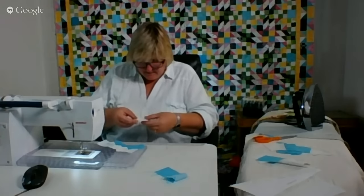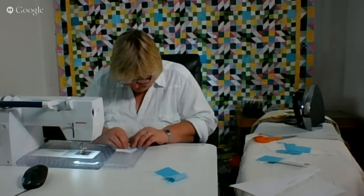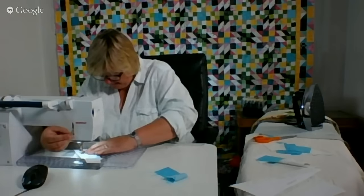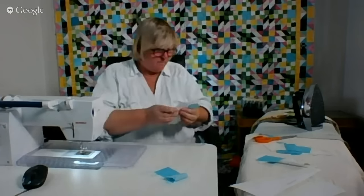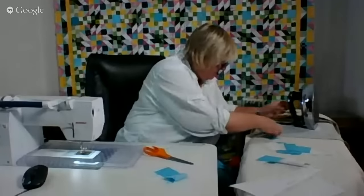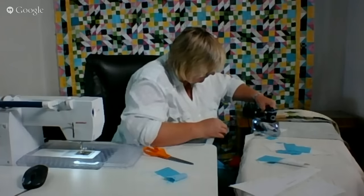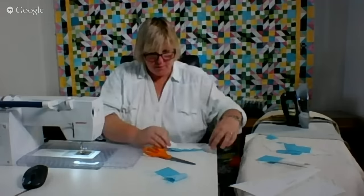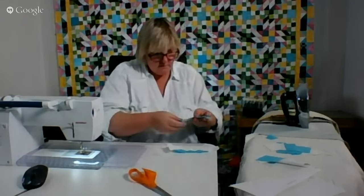We are on the last one here. We are going to get our iron ready and then I am going to check and see who is out there. So there is piece one through seven. Now I am going to put piece eight on. Let's clean this up.